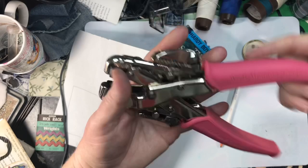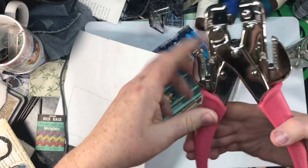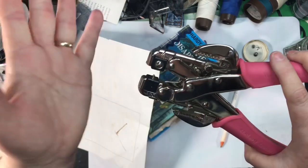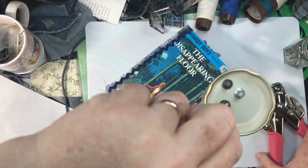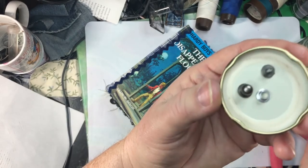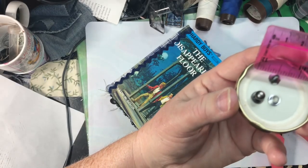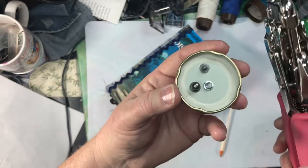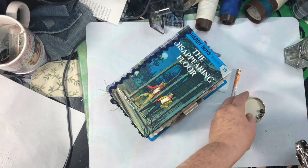I have these We R Memory Keepers Crop-It All punches — there are turquoise colors and pink ones, and then a big one that fits on a table with all the different sizes. This is 3/16 and 1/8. I'm not sure what the turquoise ones are — I bought the pink one because it was pink. If you look at that post it's really tiny — maybe a sixteenth of an inch. My 1/8 hole is what I usually use; the 3/16 is still a bit big.